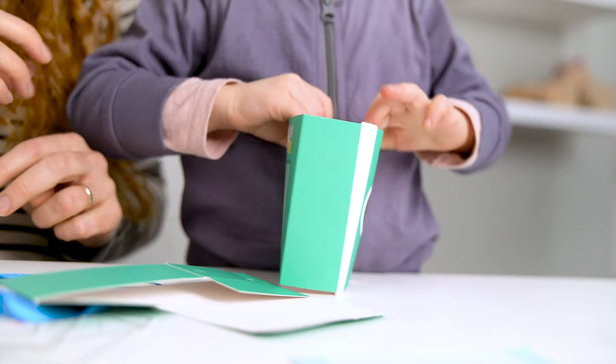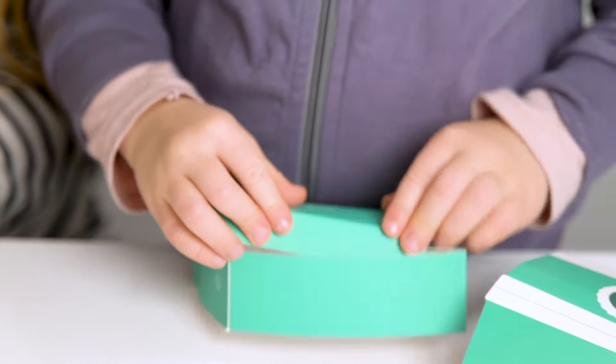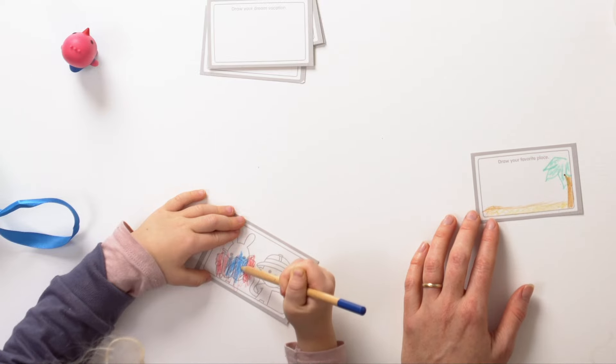Step one, pop open the outer sleeve of the camera. Step two, build the tray for the camera. Step three, insert the ribbon through the hole in the inner tray and tie a knot. Step four, slide the inner tray into the outer sleeve, and now we get to draw on our photo cards and play.